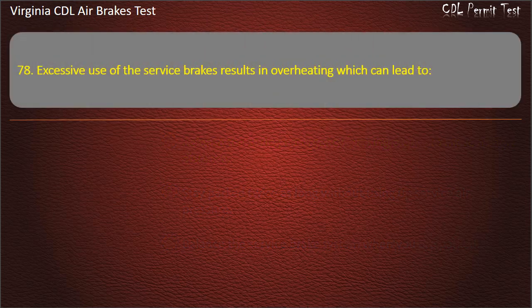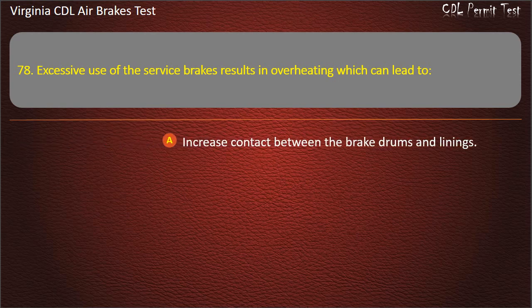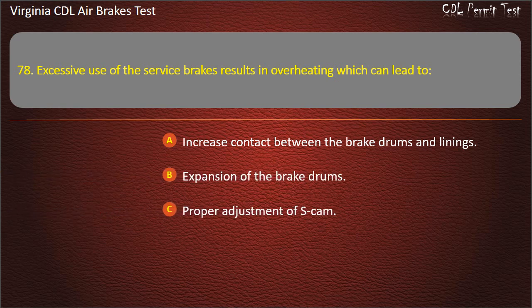Question 78. Excessive use of the service brakes results in overheating which can lead to: Increased contact between the brake drums and linings; Expansion of the brake drums; Proper adjustment of S-cam. Answer: Expansion of the brake drums.